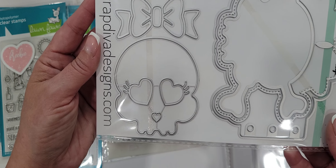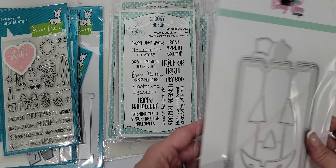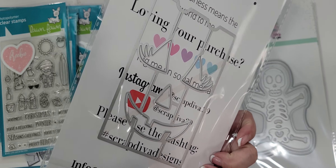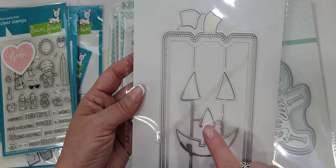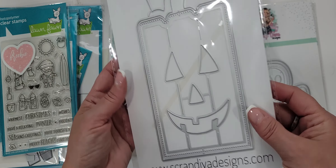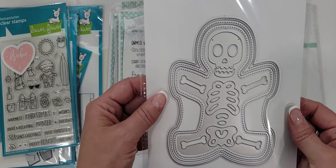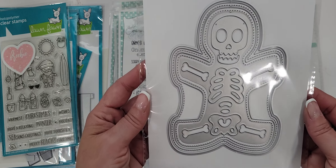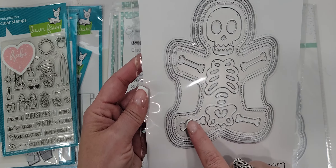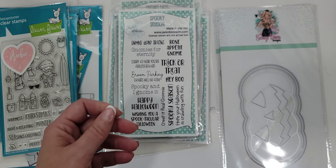See that cute little face with the heart eyes and little eyelashes — so cute. Then I picked up the tall pumpkin die. You get so many layering pieces with this one, really really cute. I've seen a lot of cute ideas with this one — can't wait to play with it. I picked up the little skeleton mini album die — just super duper cute. Look at all the different layers you get, and this one piece cuts out all the little bones for you. Absolutely adorable.